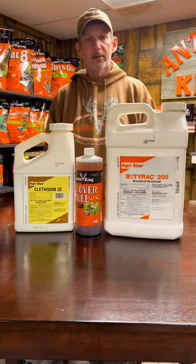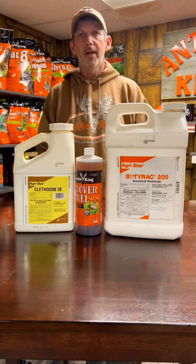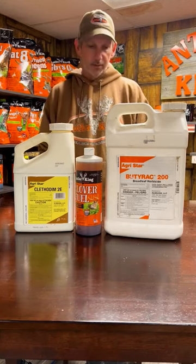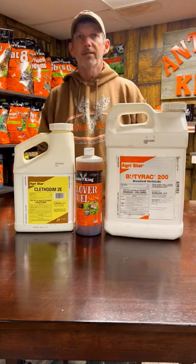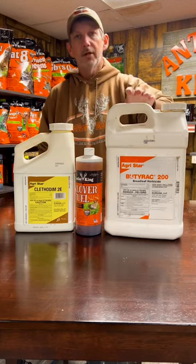Hey guys, Robbie Prep back here with you from Antler King. I got a table full of goodies here to help you maintain the most beautiful clover plot you ever had. So let's say we got some weeds coming up in our plot — they're overtaking that plot. The old Boot Rack 200 here,